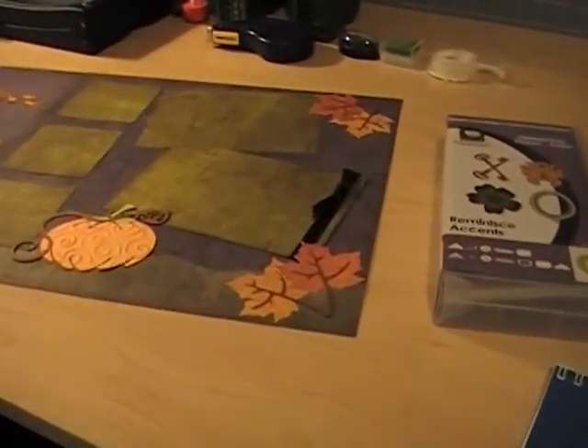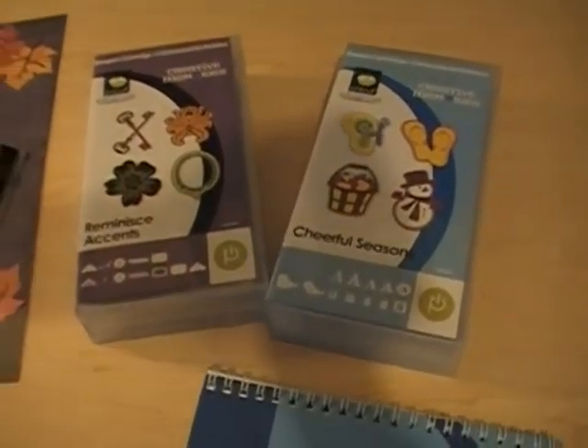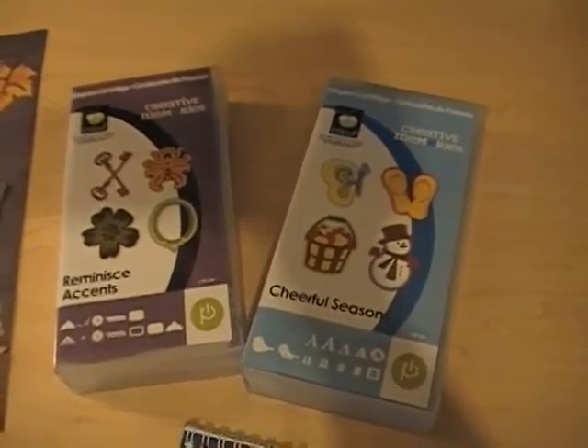Hi everyone, this is Wendy from Two Chicks and a Cricut. I wanted to do a video to show you these Cricut cartridges from Creative Memories.